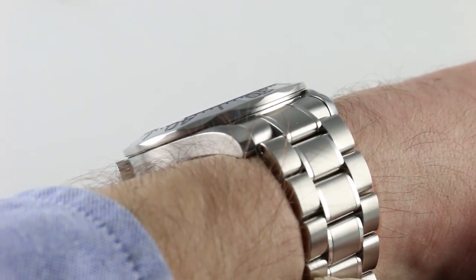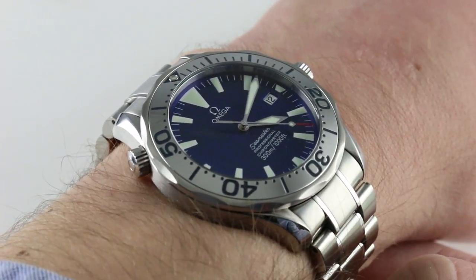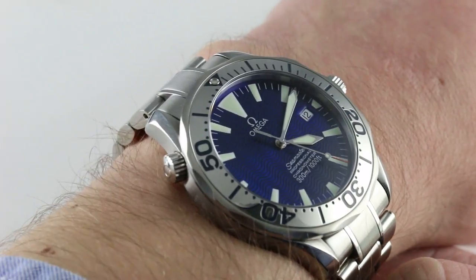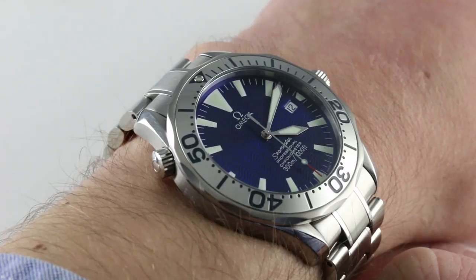This was one of the coolest millennial-era watches. Right around the year 2000, there weren't too many watches at any price point that could out-glam this fantastic 41.5-millimeter steel dive watch.